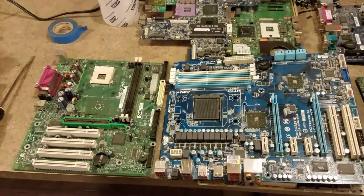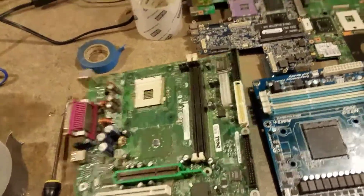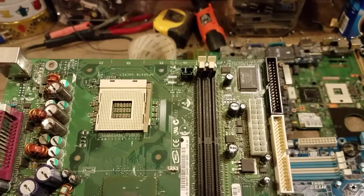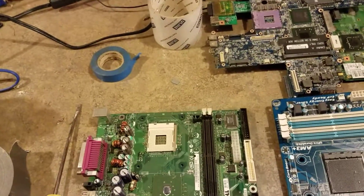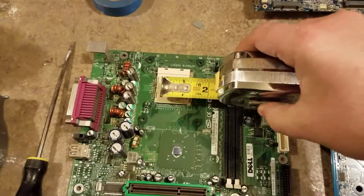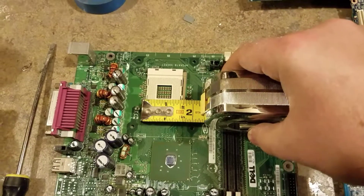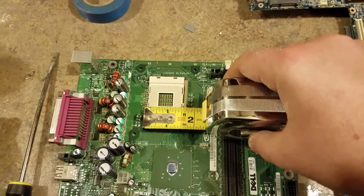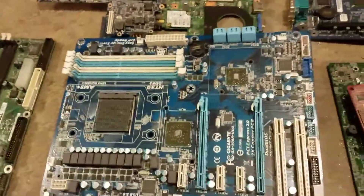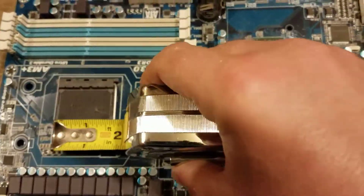If you're new to this, hopefully you can take this information and it'll help you out. This is a small socket motherboard — it gets its name from the socket where the CPU is inserted onto the motherboard. As you can see, the socket size is about an inch and a half. Next up is a large socket motherboard, again where the CPU goes into the motherboard, and this is almost two inches in width.